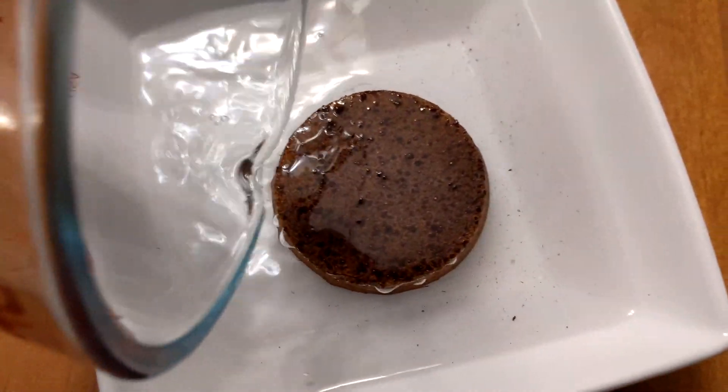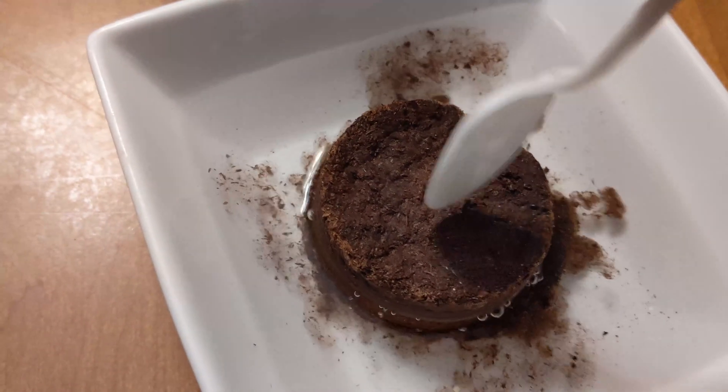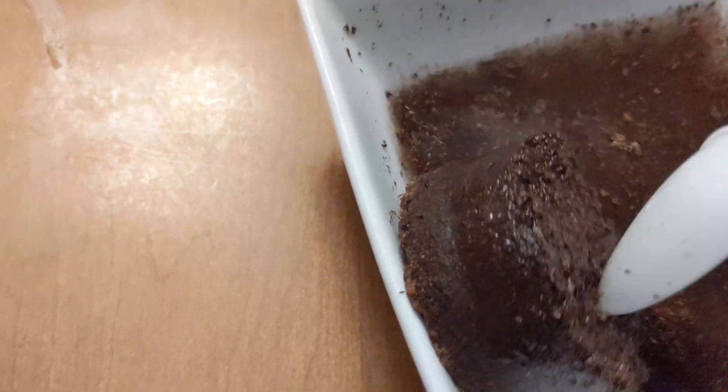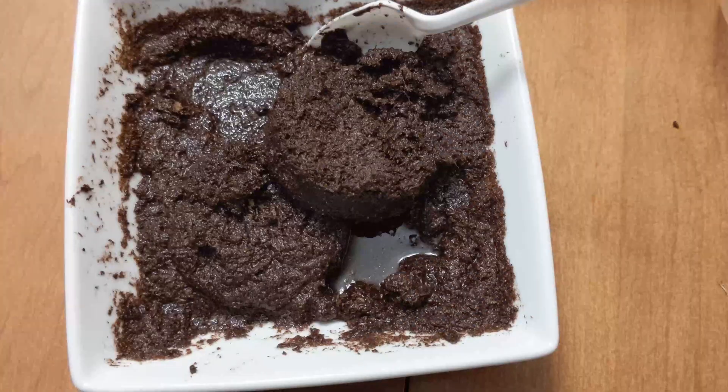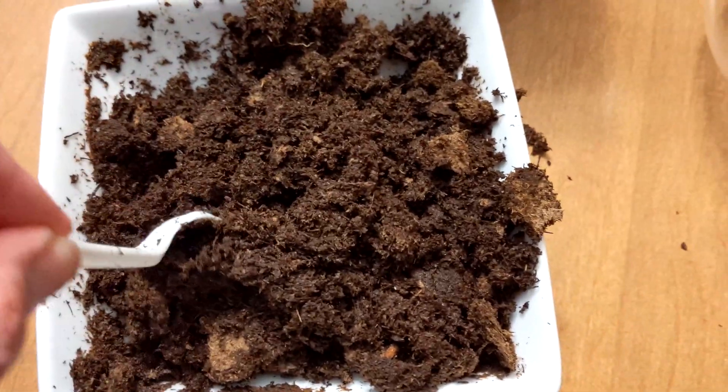The most important thing to remember is to only use distilled water. Any other type of water may kill your plants. You can also use collected rainwater. Pour three quarters cup distilled water onto the pellet of growing soil and mix and aerate the soil with a spoon.